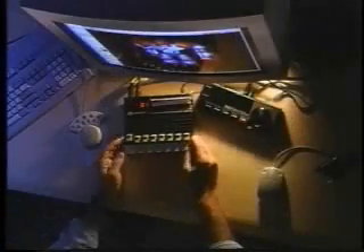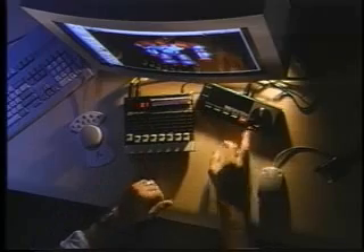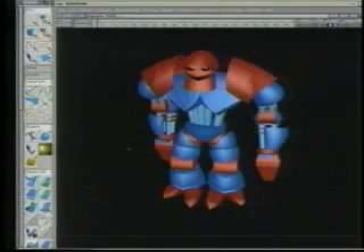So what have I got in front of me? In front I've got two things: a box of sliders and something that looks like a VCR transport control with a scrub wheel. And I'm going to do an animation of this robot in front of me.